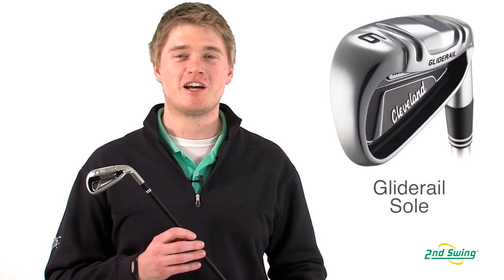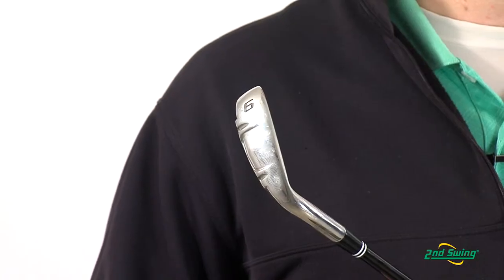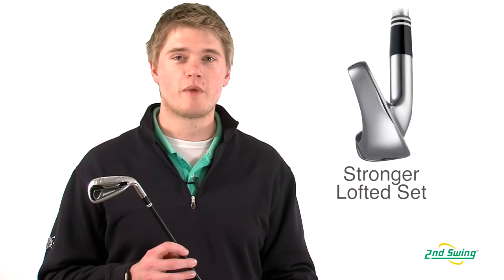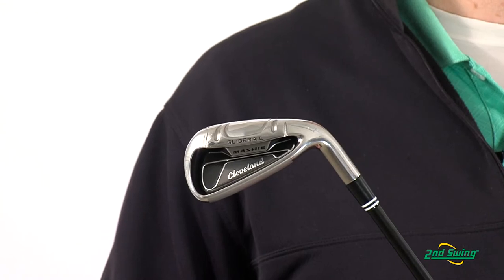The Cleveland Mashie Irons also have the glide rail sole to help stabilize the clubface through impact. The Mashie Irons come with stronger lofts and longer shafts to help you hit the ball farther.